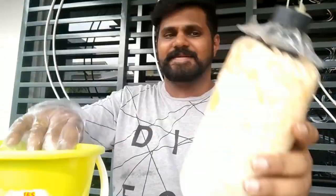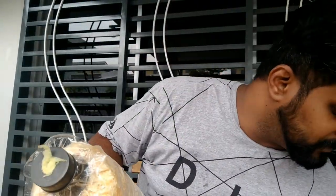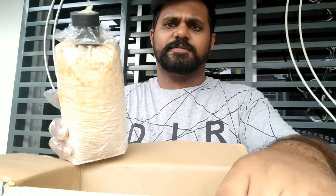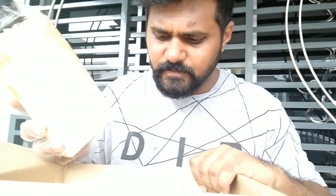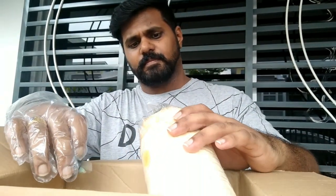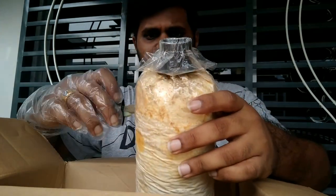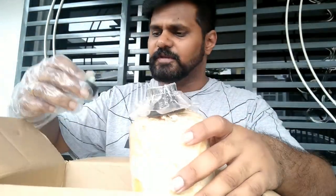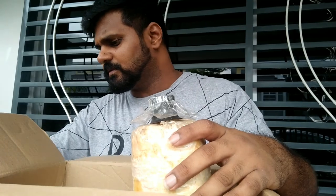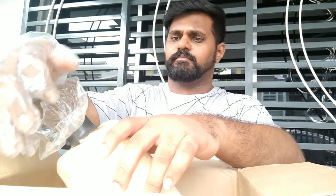I'm going to put on some gloves because I don't want this contamination to get on my hands. I'll use a box to dispose of this one. The spawns are still inside the other block, so I think we can try to save it.